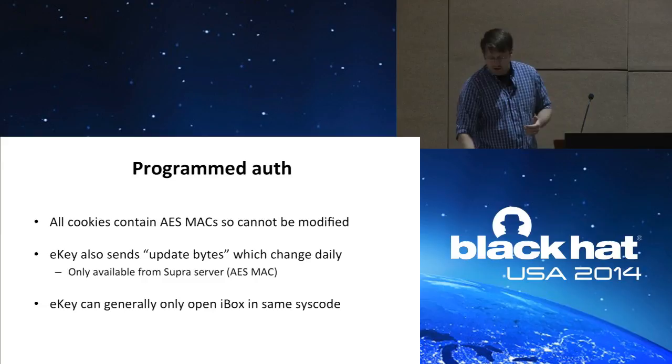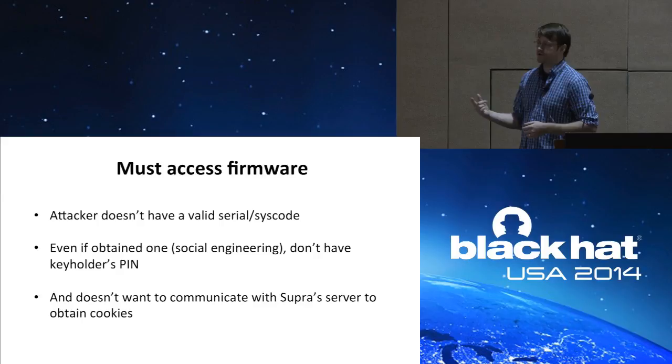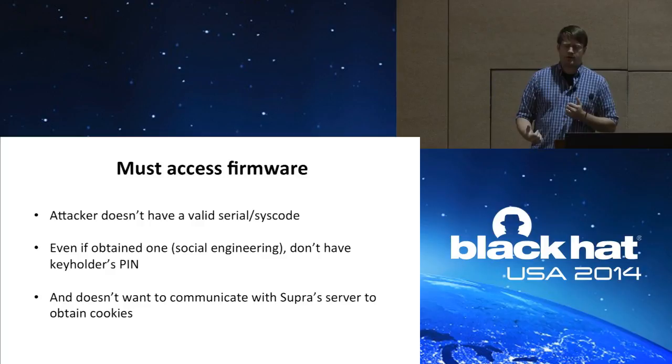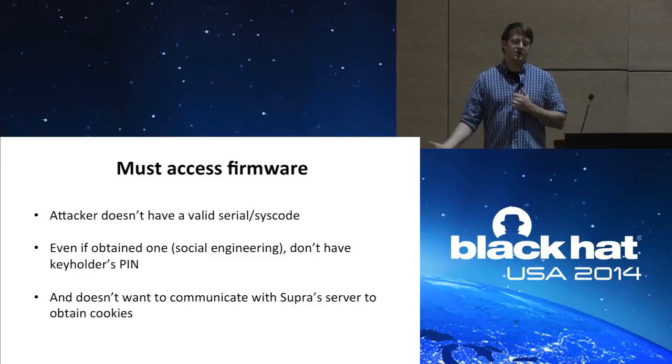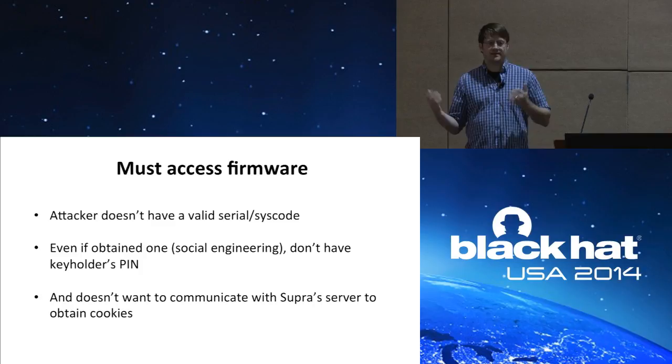So it's getting clear that I had to access the firmware of the iBox to figure out anything else. As an attacker, I don't have a valid serial number or syscode because I'm not a real estate agent. Even if I obtained one via social engineering, I most likely wouldn't be able to obtain the PIN code as well. And I don't want to communicate with Super Server to obtain those auth cookies because then I'd be leaving a trace that I was hacking.